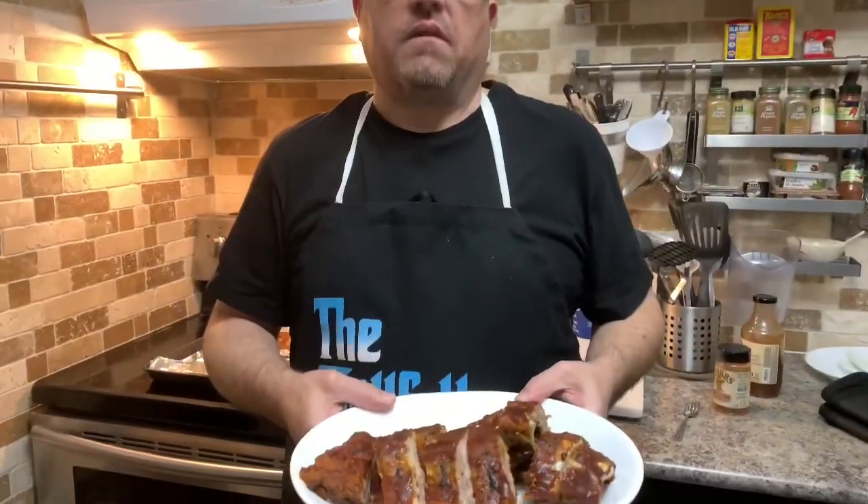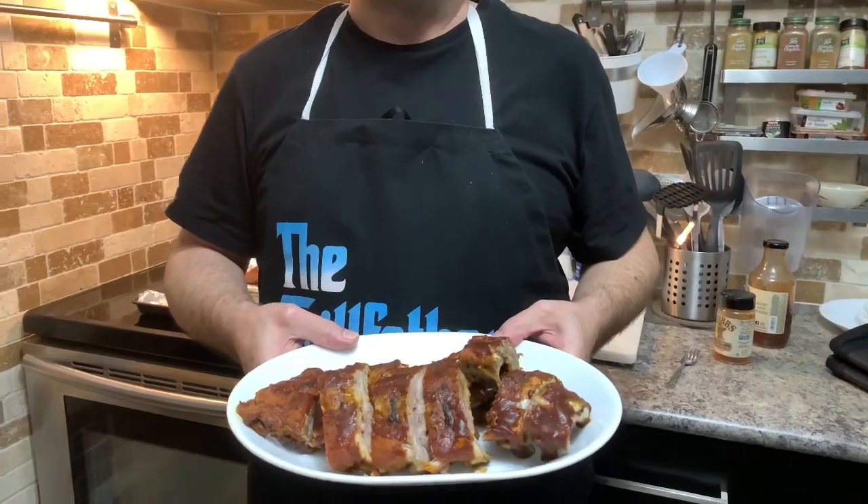These are oven roasted pork back ribs with barbecue sauce.